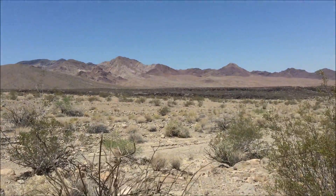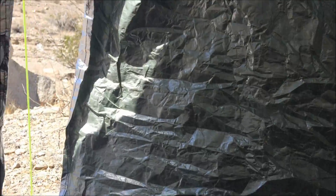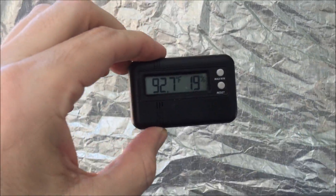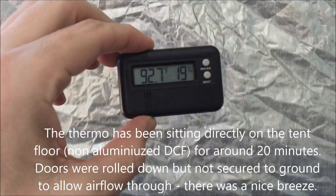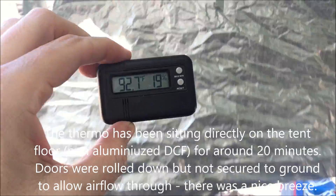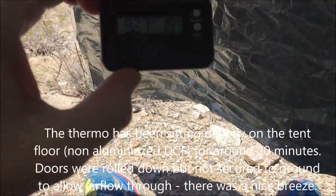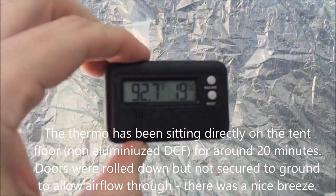All right, so here we are inside. It is 92.7°F inside, and now I'm gonna put it out on the ground and let it sit for a couple minutes and see what the temperature out there is.